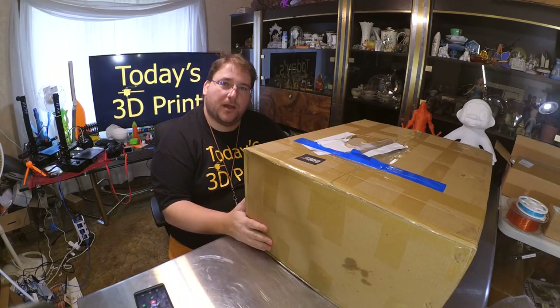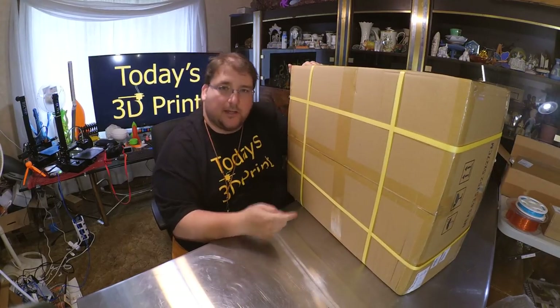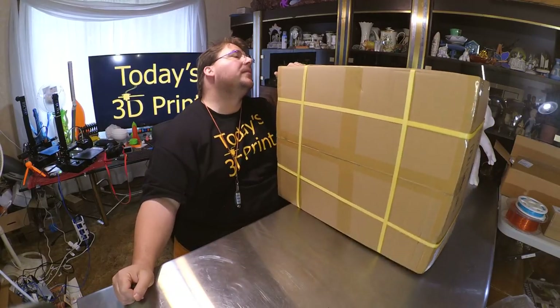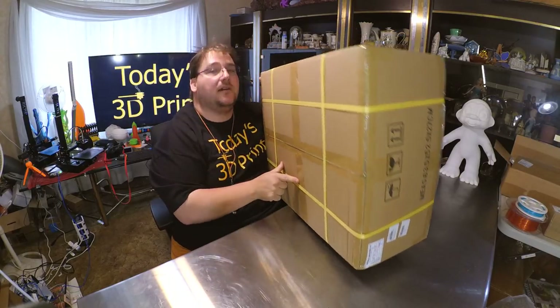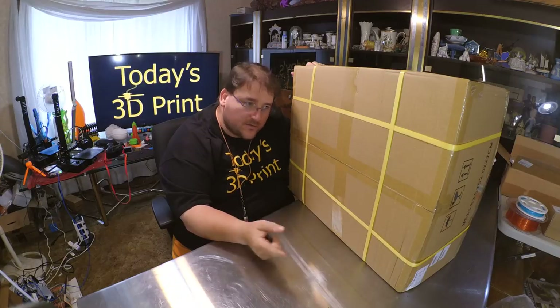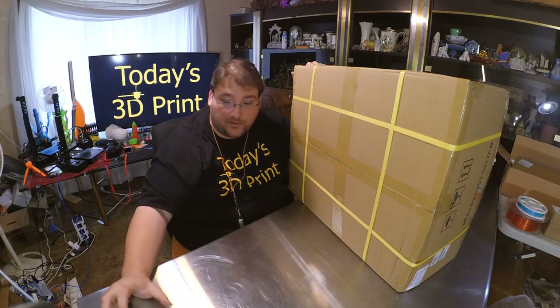First thing I'm going to do is open this up and lay it out on the table. Good packing — it was double boxed, this box was inside that box. I wonder if Gearbest is the one double boxing it. If they are, whoever's double boxing it — good move. It helps get the printers to their destination in one piece.